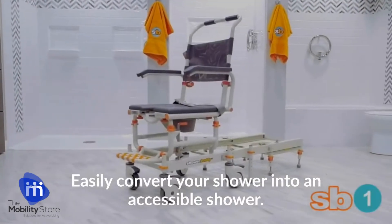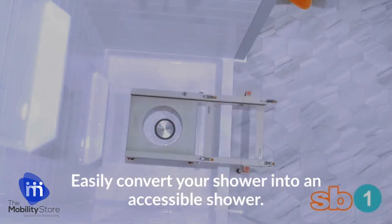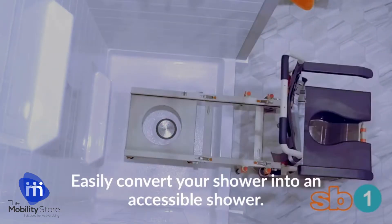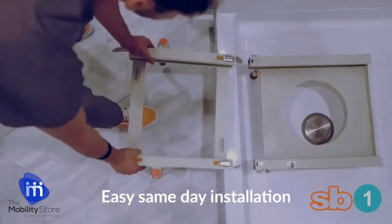The ShowerBuddy SB1 Shower Transfer System converts your step-in shower into an accessible shower without the cost of an expensive remodel. Tool-less installation in minutes, allowing you to bathe the same day.